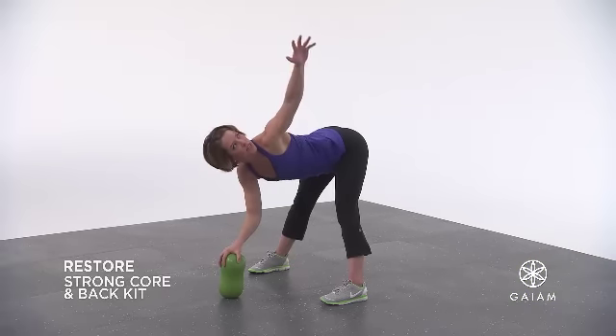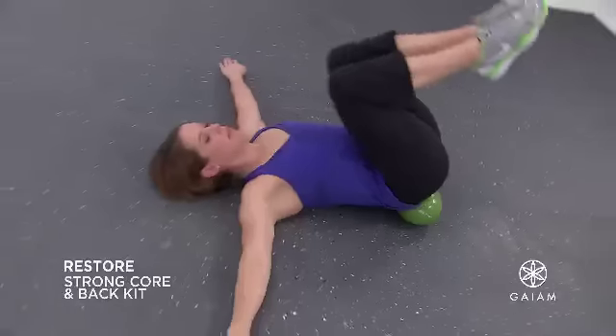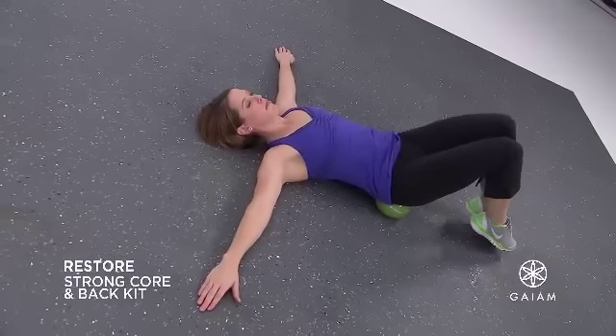Both workouts are physical therapy-based and designed to improve your stability, balance, flexibility, and posture, yet they are gentle enough for chronic back pain sufferers.